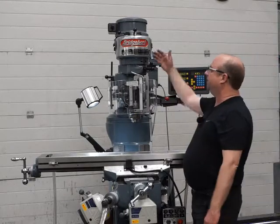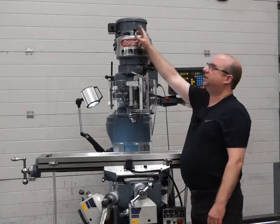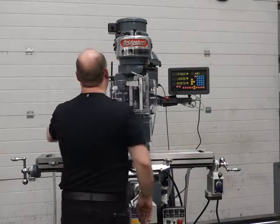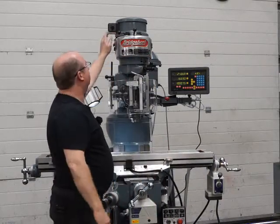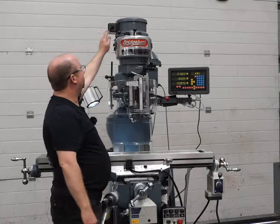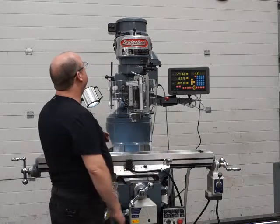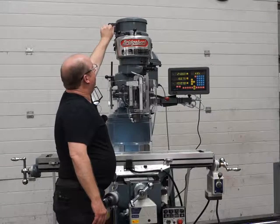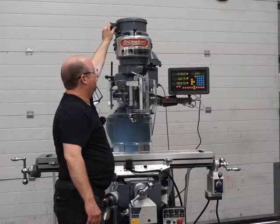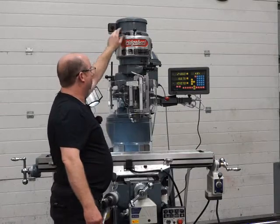Moving on to the quill and the variable belt drive head. At the moment we're running in high range — this lever is facing towards us and this lever is in the rear position. This is a twin-speed motor, so firing up in the slow range first, then up to the higher range — nice and quiet in both ranges. I'll just hit the brake to show it works, and then reverse — just as quiet in both ranges on reverse as well.